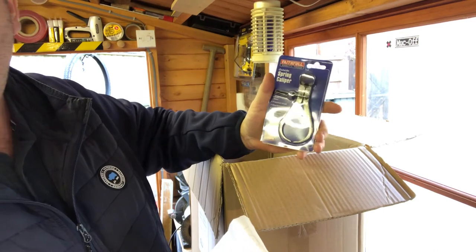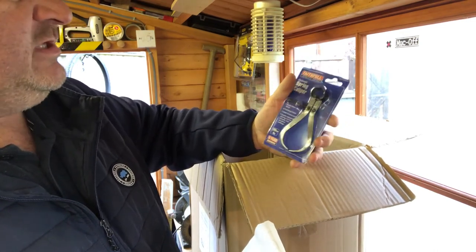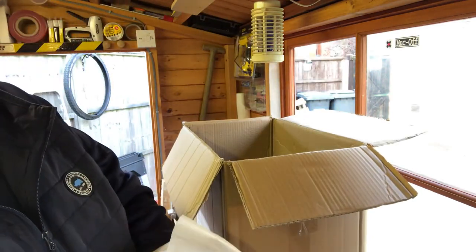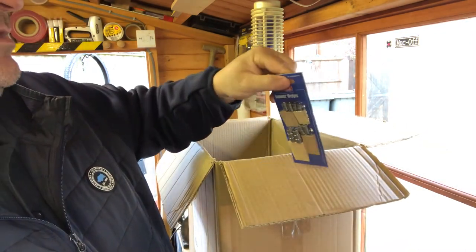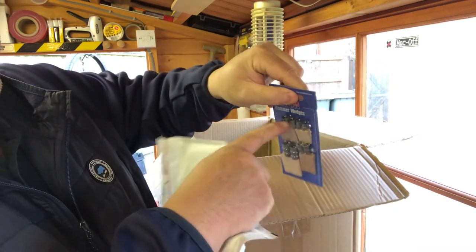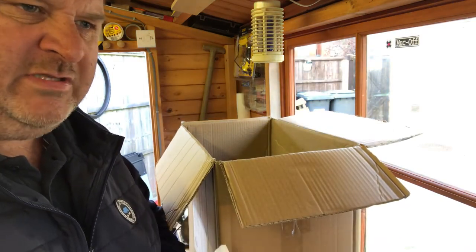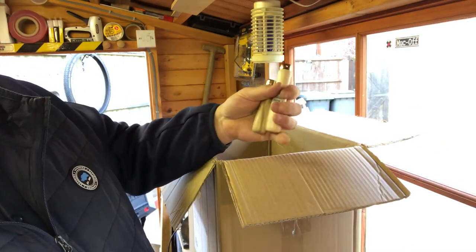I got some spring calipers — I picked up some internal calipers at a car boot the other week and realized I don't have any external ones, so these go with the vernier gauge and the internal calipers. I also got some hammer wedges and round bolts — I've never used those before but I've got some sledgehammers, pitchforks, and mattocks to put together so I'll give those a go.